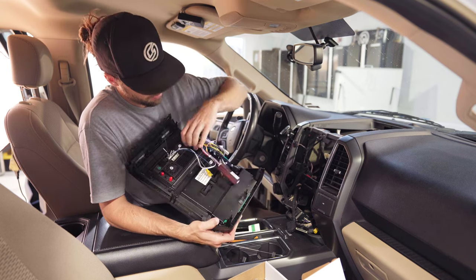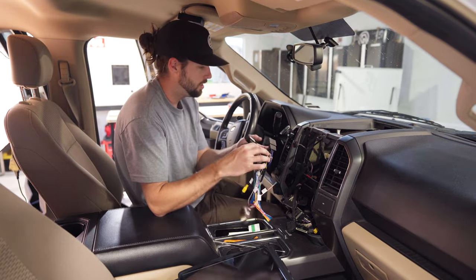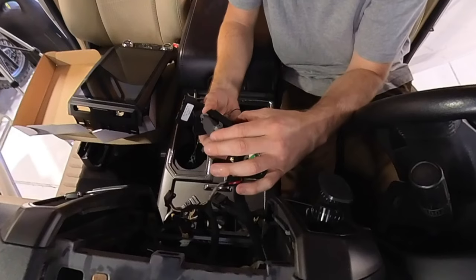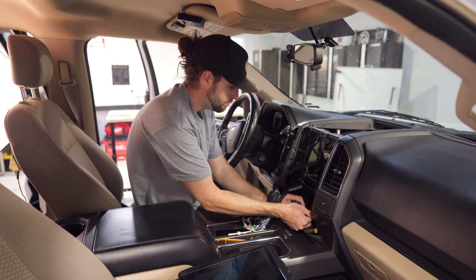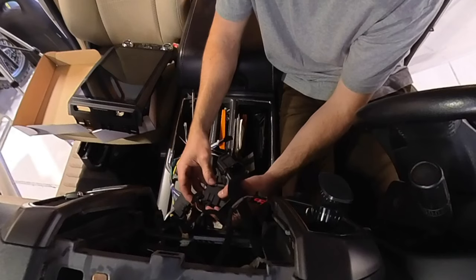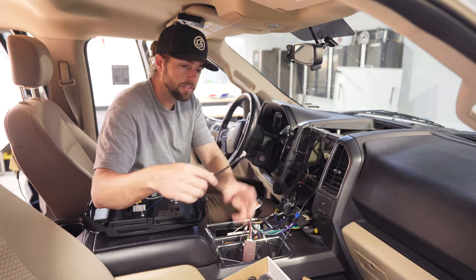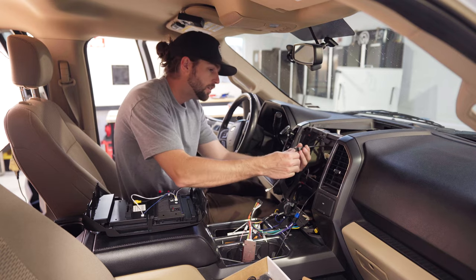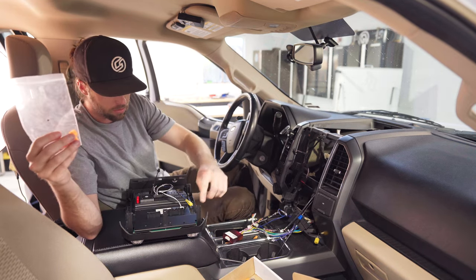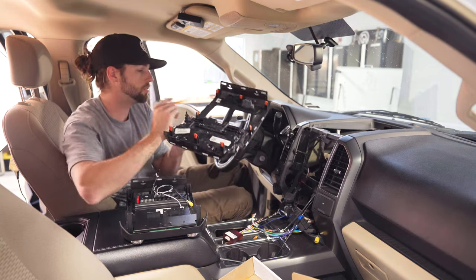We have the wiring harness — the main one, which is the big one. Don't be intimidated at all. It's going to go up in the top corner but I want to hook up all the other ones first. Look for the different size plugs and find the obvious matches — there's one that goes in the one with the gray clip. The other big one goes down to the bottom clips in nice, and one more big black one clips down to the AC controls area.